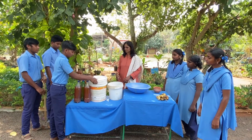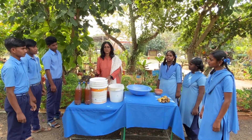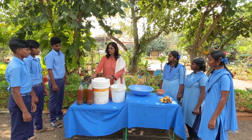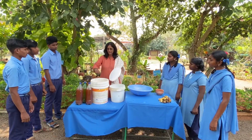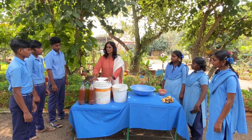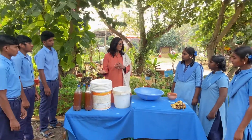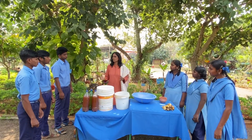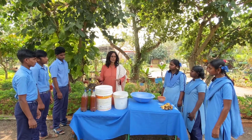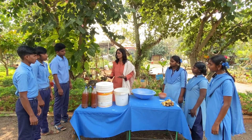Close the lid tightly. During the first week, open it, stir it, and close it again because it produces gases. During the second week, open it every alternate day. From the third week onwards, you don't need to open it — just keep it in a dark room or under a shelf for 3 months. If you want to make it faster, add yeast; it will ferment faster.